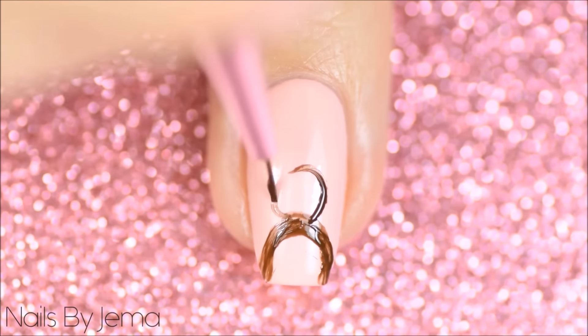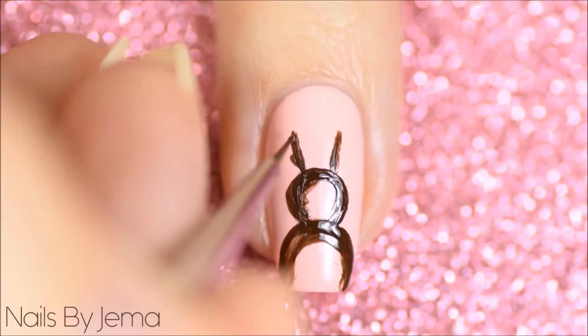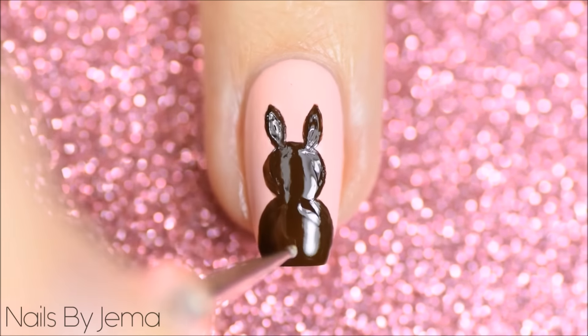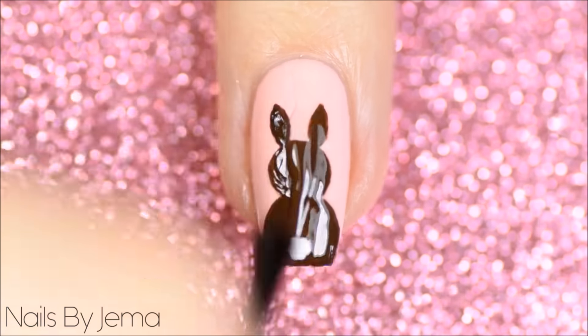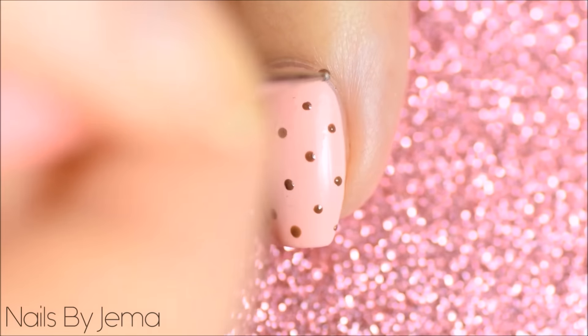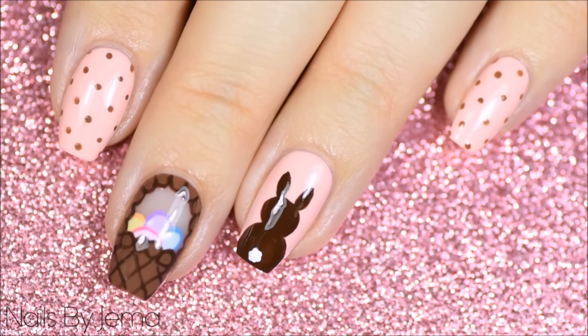To do the chocolate bunny silhouette start with a pink base and then draw the outline of the bunny's body, then the head and finally the ears. Fill it in with brown polish and then with white polish and a small dotting tool dot on a bunny tail. Seal it all with a top coat and smooth it all out. Add some dots to the other nails to finish the look. The final result is a pink and chocolate Easter themed design.